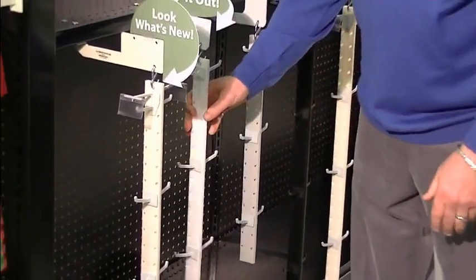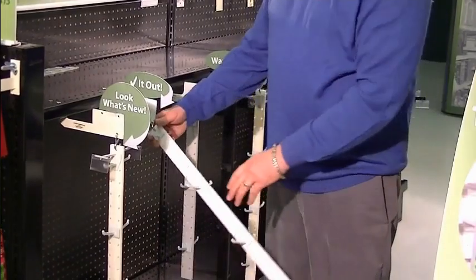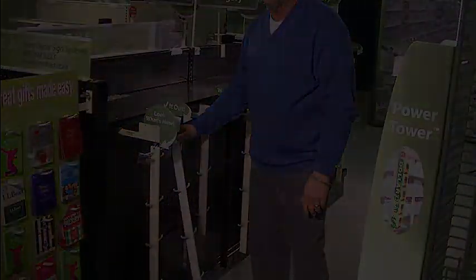Those are the most important things. Plus it's got strong retail retention — it's going to hold up there for years. We've got retailers who put these things in five, seven, eight years later and they're still up and doing great.